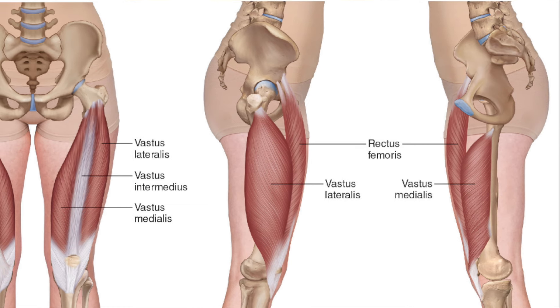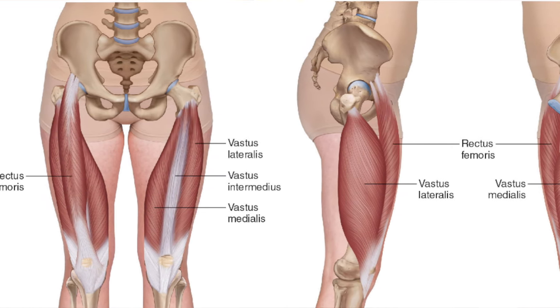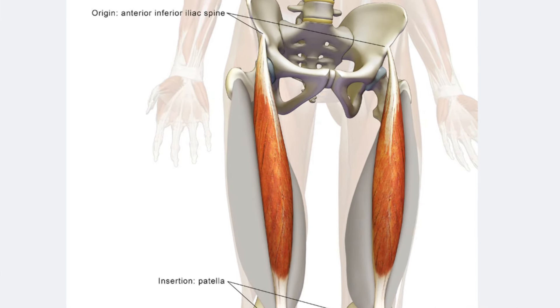Our quad has four muscles — that's why it's called the quadricep. One of them comes up and crosses the hip; that's the rectus femoris. This muscle in particular causes a lot of hip tightness in cyclists and mountain bikers in general, and it needs to get foam rolled.